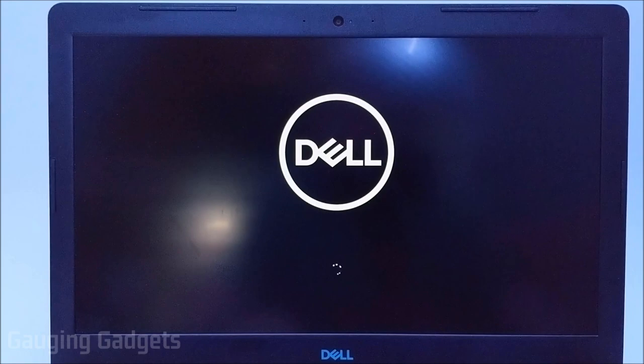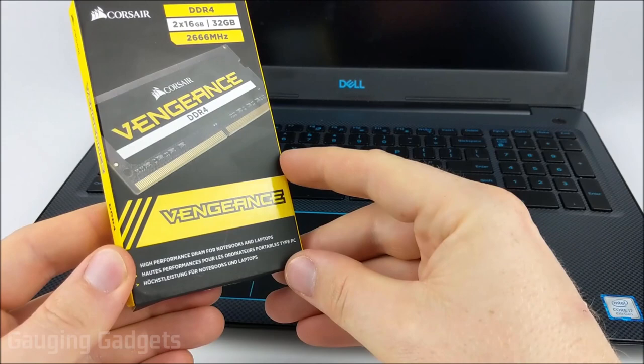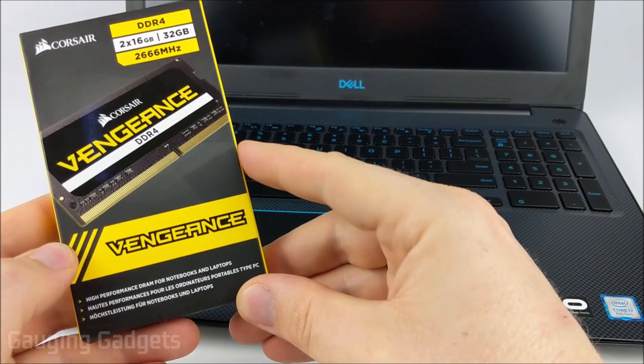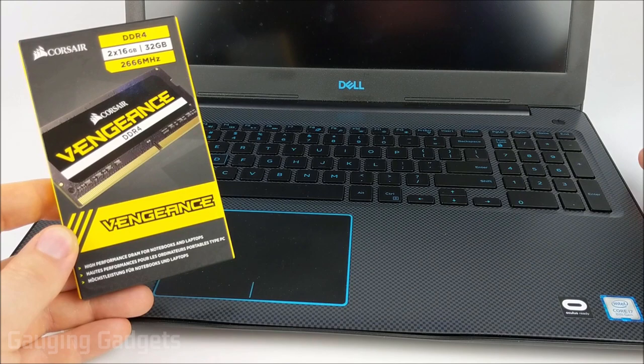Now when I open up my memory you can see 32 gigabytes of RAM. A couple things to keep in mind: make sure the RAM you get is 260-pin SO-DIMM — check the description, I'll have links for 16 gigabytes and 32 gigabytes of compatible RAM. Also make sure you disconnect the battery before replacing the RAM so there's no risk of a short, and when putting the back panel on, don't tighten the screws too much or you might break the panel.